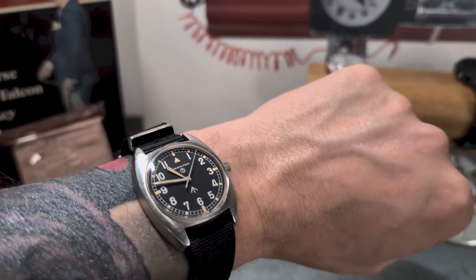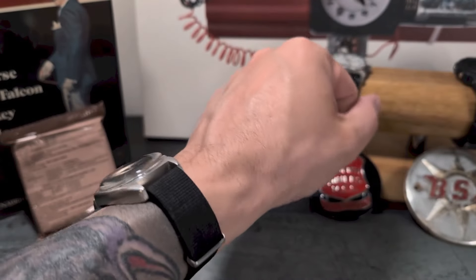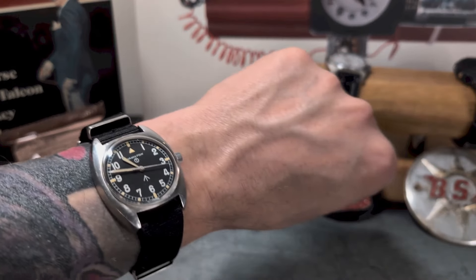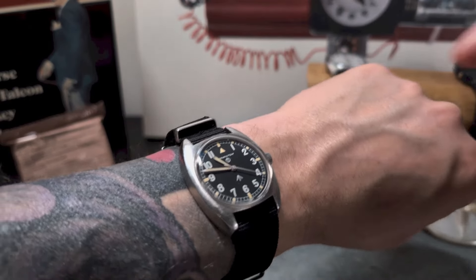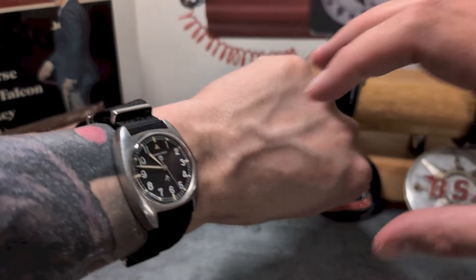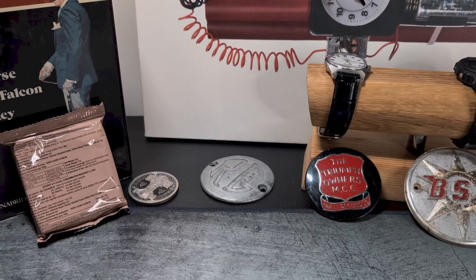I wanted to show you the lugs and how it fits on the wrist. My wrist is seven and a quarter inches, just for reference. I think the watch is potentially just a little too small for my tastes — if it had a slightly longer north-to-south and a larger wrist print I would absolutely love it. But those are clearly my issues.